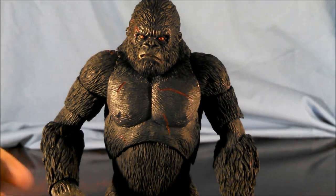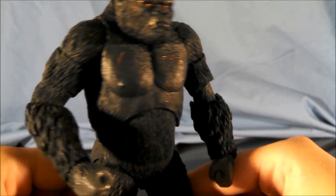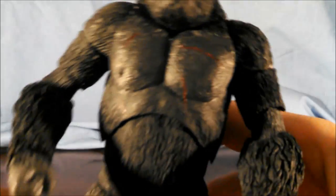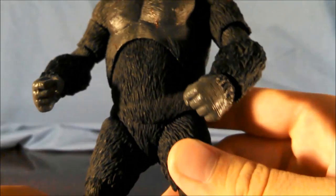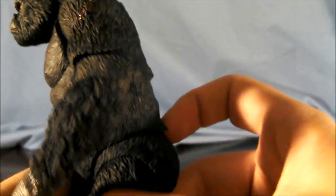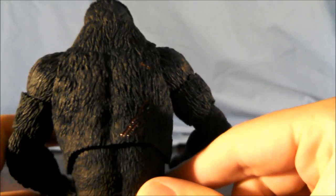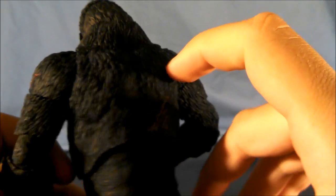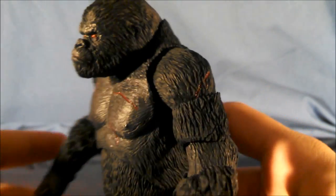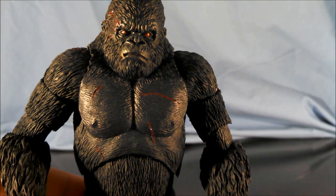First thing worth talking about on Kong is the sculpt, and it is killer. See all the little details on the chest, all the fur throughout Kong, the little groove marks everywhere for the fur, and the cuts. It all looks so good. It looks near exact to the prototype.